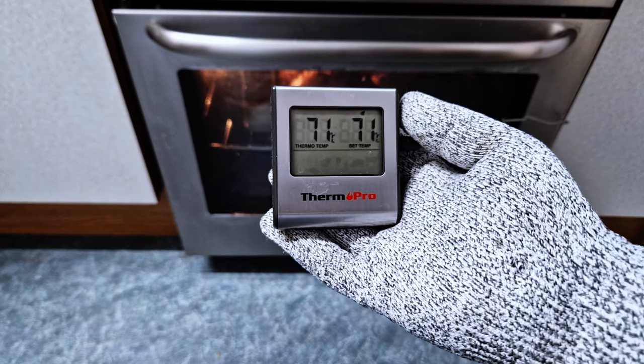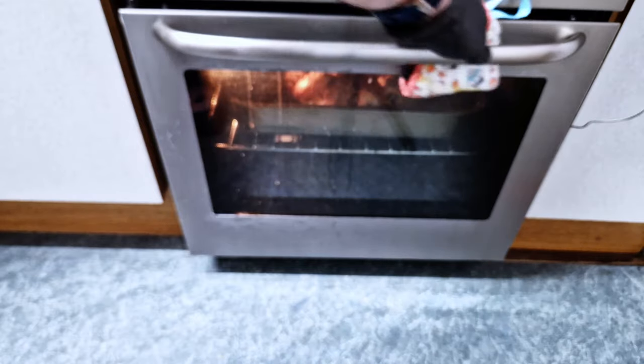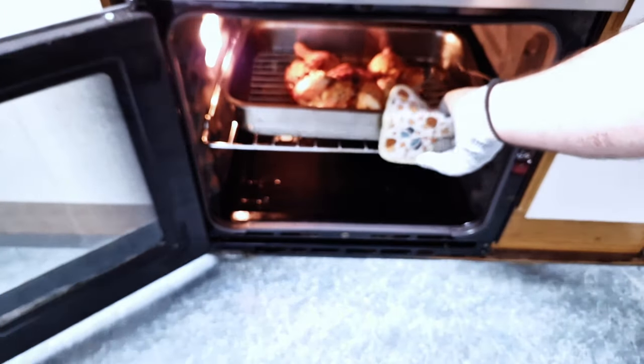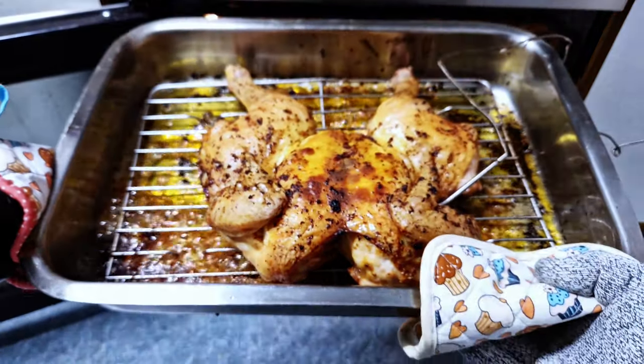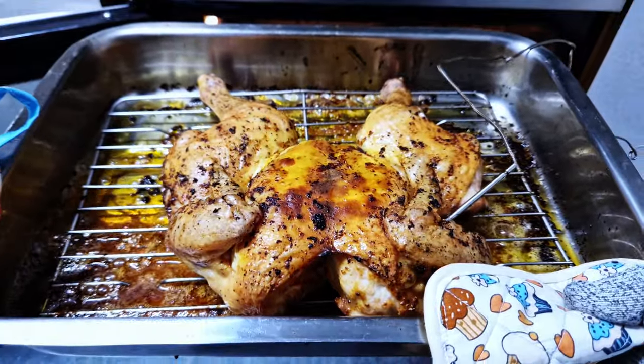If you don't have a thermometer, 60 minutes are usually enough at this temperature to cook a 1.5 kg chicken — it will be nicely and fully cooked. By opening the chicken this way we also ensure the legs reach a higher temperature, which is really what we want. But if you have a thermometer, just keep basting until the temperature reaches 71°C.